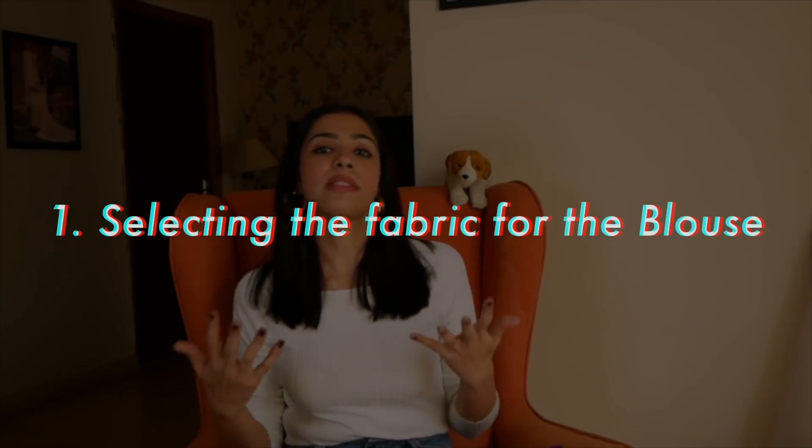Then I thought that this sari is so beautiful that I'll give it one more wear. And I decided — let's wear it again. So first, I'll tell you how I decided which blouse I would wear this time.